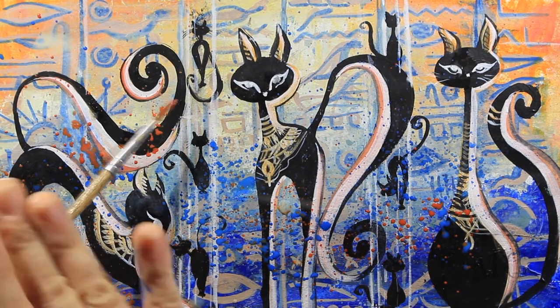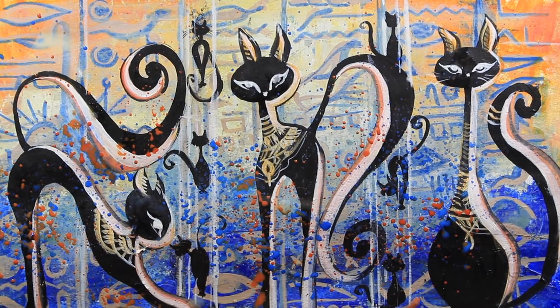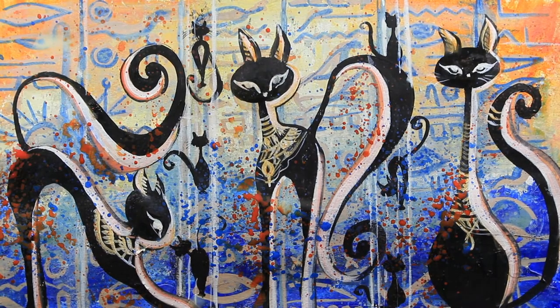And these are my Egyptian cats painting. I hope you enjoy watching. Please hit the like button, leave me a comment, and let me know what you'd like to see me paint in the future. Please subscribe to my channel and don't forget to visit my website at MGRGallery.co. Thanks for watching. Bye-bye.